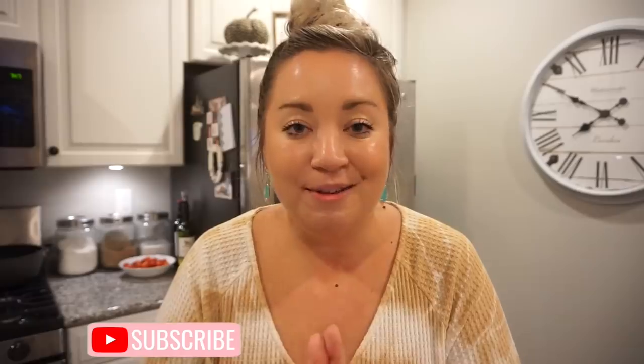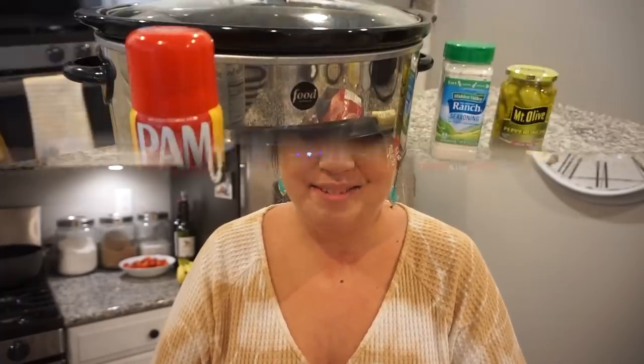Trust me, you will thank me later. If this is your first time stopping by, welcome! I'm so glad that you did. My name is Jessica, my husband's name is Brian — we call each other Bunkie. Before you leave, be sure to hit that subscribe button, and give this video a thumbs up if you are loving these What's for Dinners. Let's go ahead and get cooking!